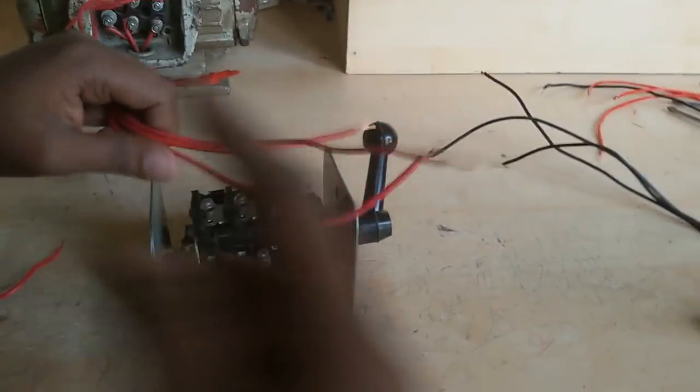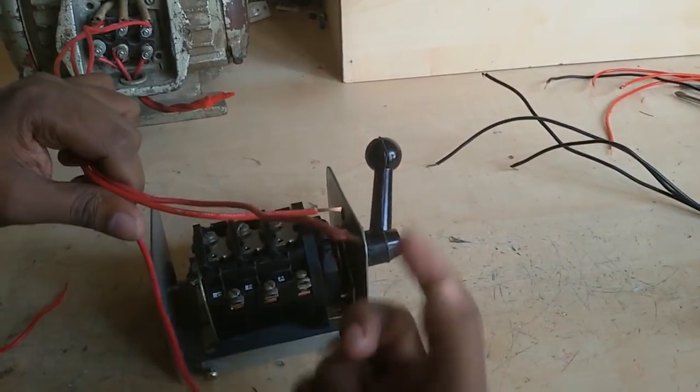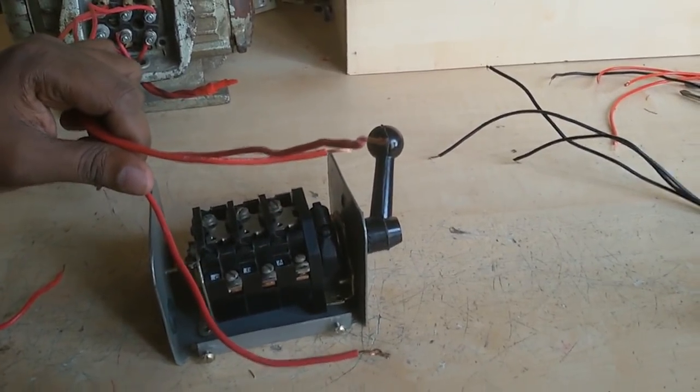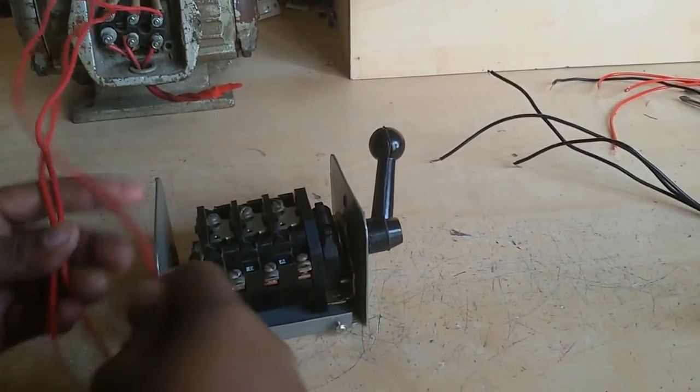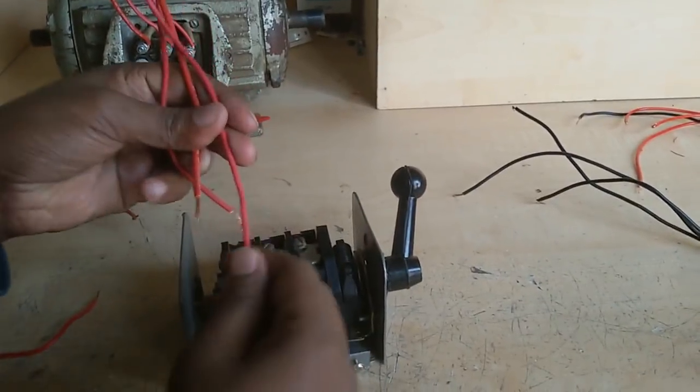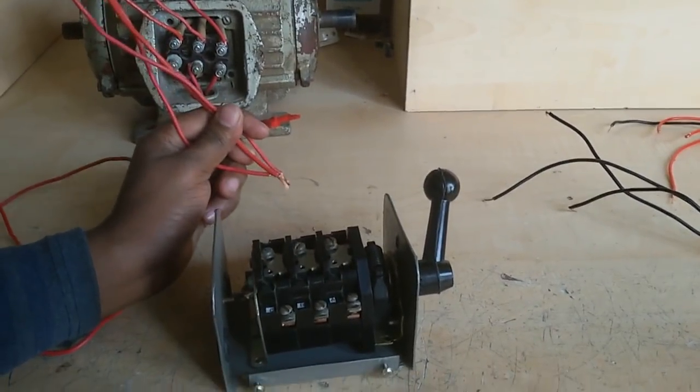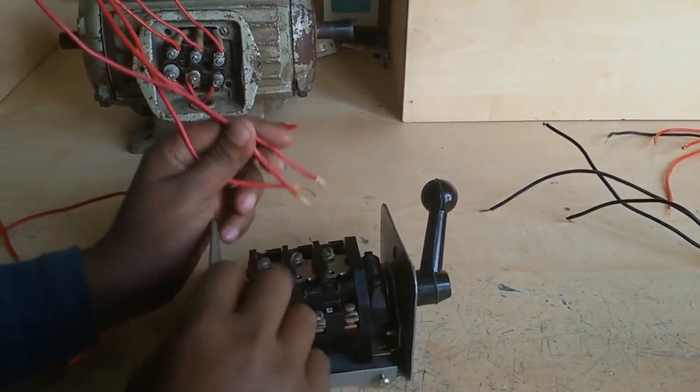When I supply line 1, line 2, and line 3, then the motor starts. If I connect the supply line to the middle terminal, this middle position is common. I connect the motor wires to the middle terminal.